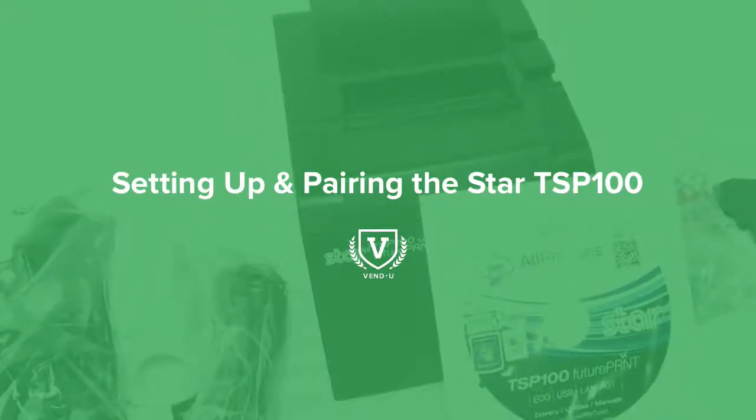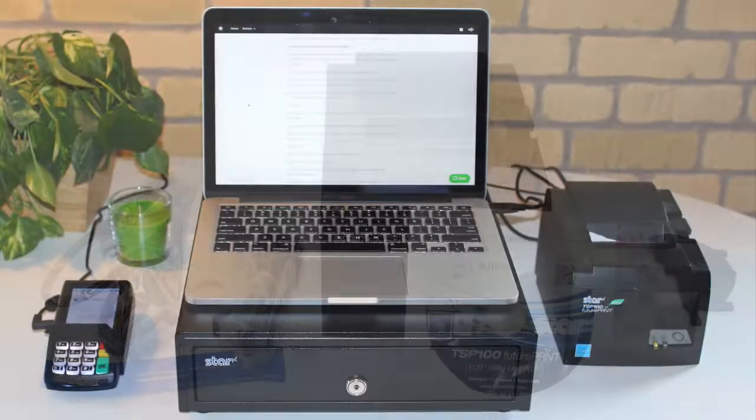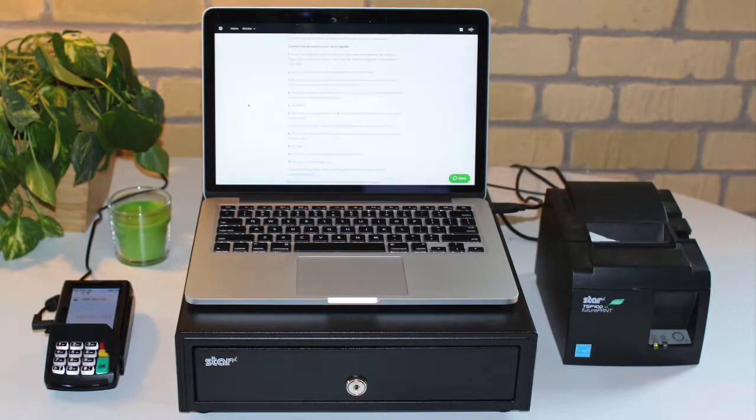The Star TSP100 Receipt Printer is a cost-effective solution used by retailers across the globe. We're going to walk through setting up and pairing your Star TSP Receipt Printer.